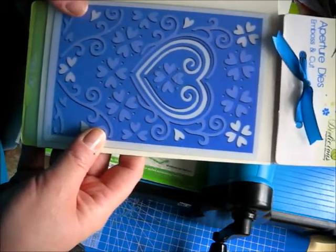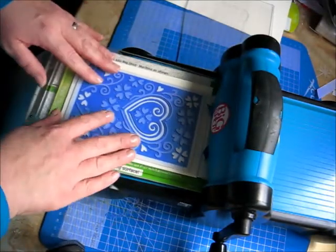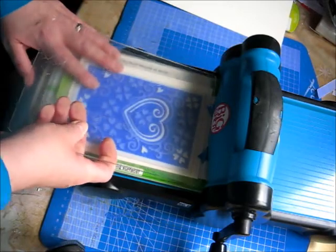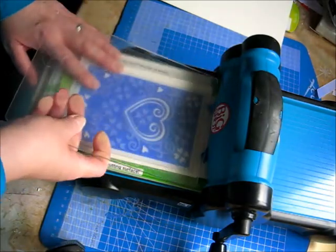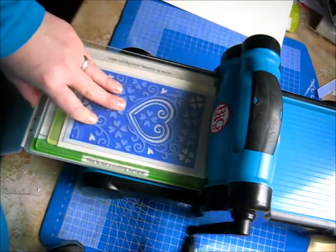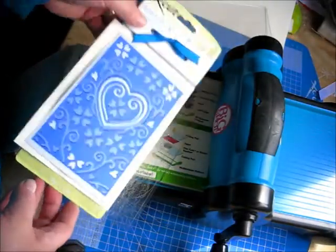Close your aperture die over the top and rest that onto the bottom plate of my Big Shot, then put on the top plate in the Big Shot, just tuck it over that top piece of card there, and wind it through.